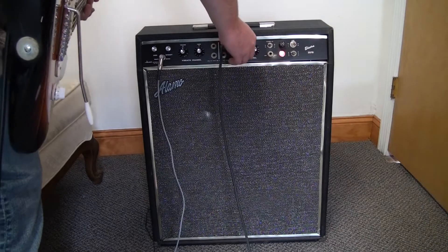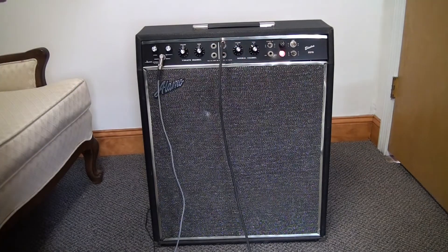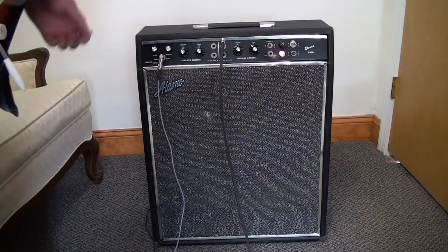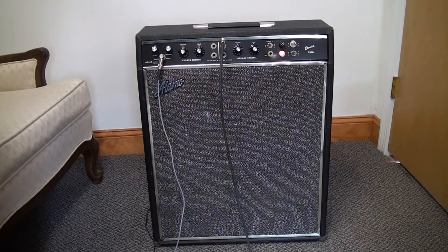So it gets kind of loud, but that's it. You can hook up an extension speaker. And that's the Alamo Electra 2570.